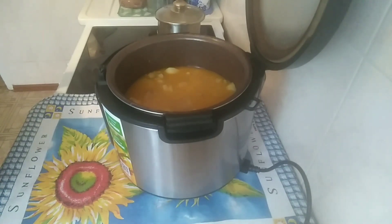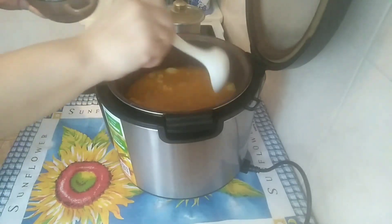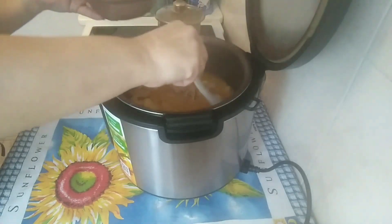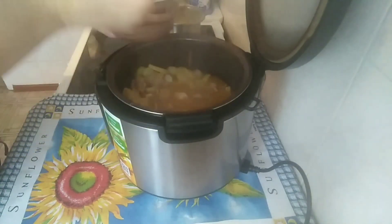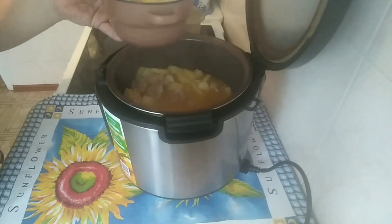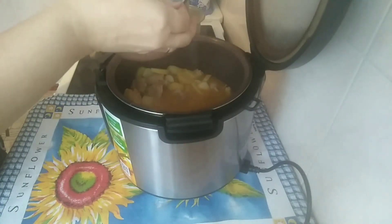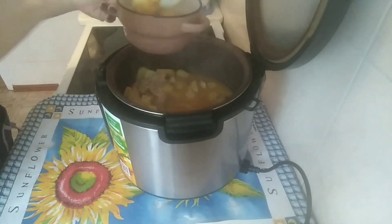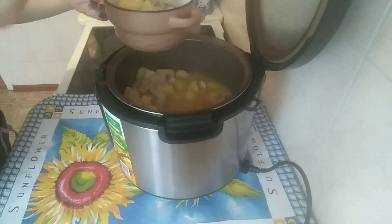Ну вот, ребят, спустя час времени тушёная картошка наша готова — мультиварка пропищала. Сейчас будем пробовать картошечку. Получилось с бульончиком, жиденькая. Очень выглядит аппетитно, вкусно. Сейчас будем обедать.